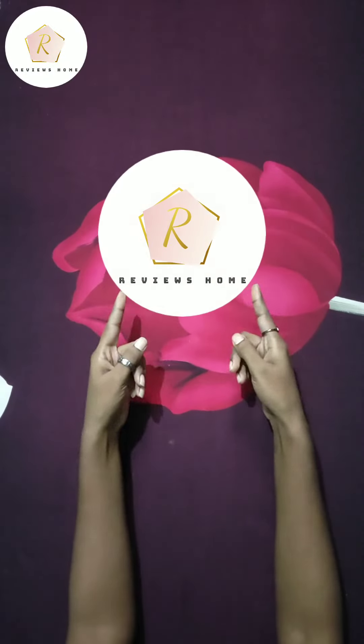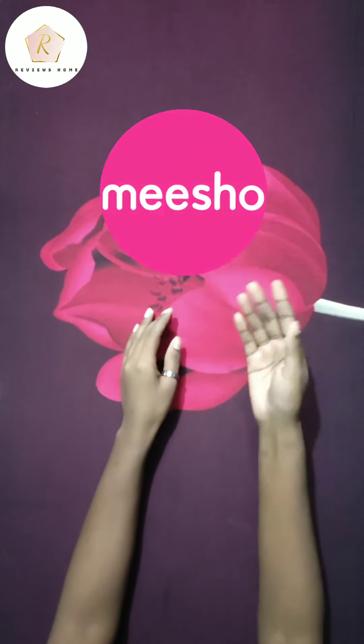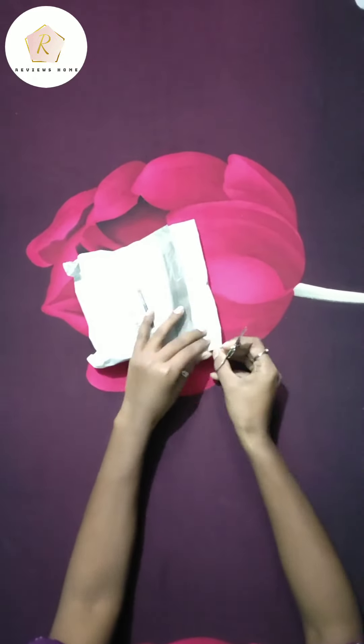Hello everyone, welcome back to my YouTube channel. I bought my oxidized jewelry set from Misho, so let's go unboxing it.